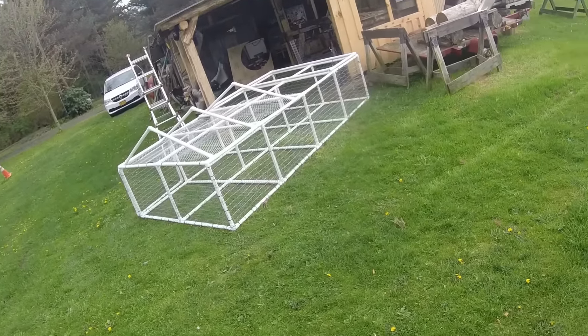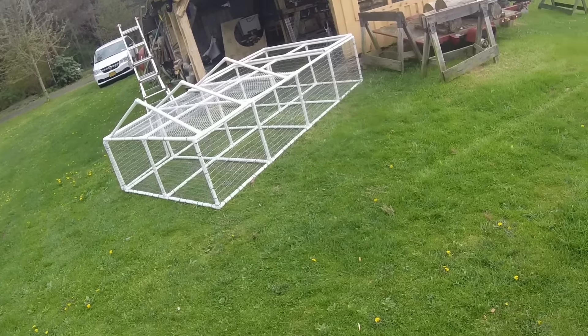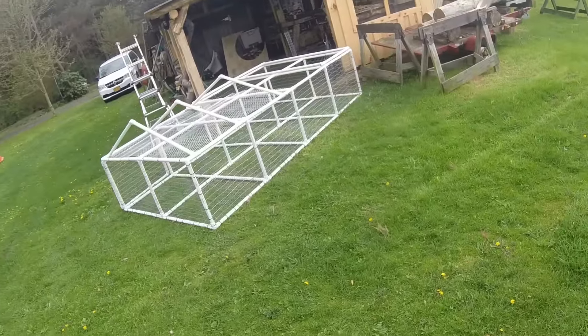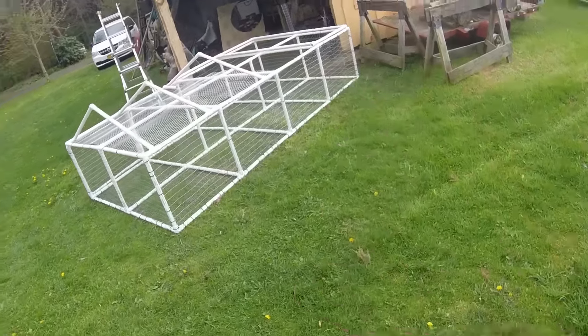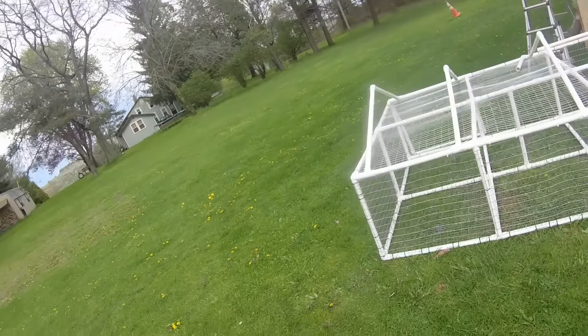I've got ducks in the freezer, rabbits, vegetables, a turkey we usually stick in there, deer meat — it's just too much. I'd need three or four more freezers otherwise. Anyway, I made a little roof over the top and I'm gonna put a tarp over it.